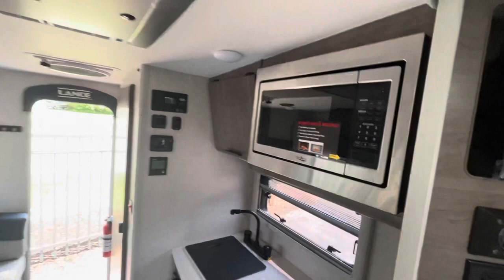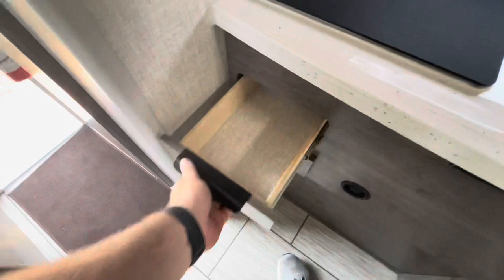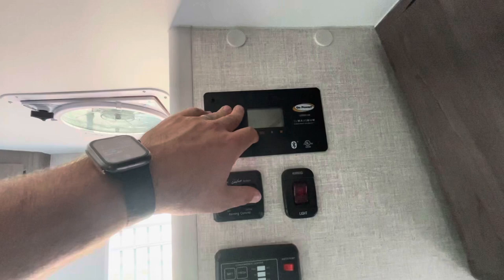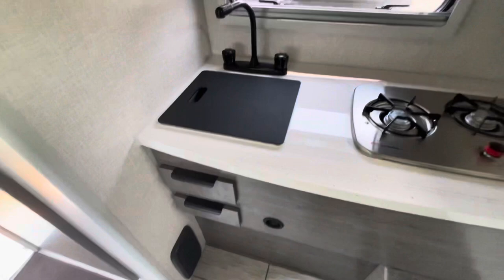Microwave, two burner range, sink has a cover, nice full pull-out drawers. Same windows with shades, good storage area here. Your solar controller, control your awnings, check your holding tanks, your hot water heater. Down low you've got your fuse panel and furnace ducts.